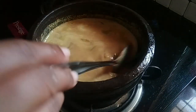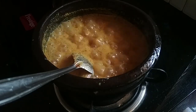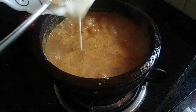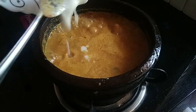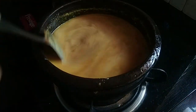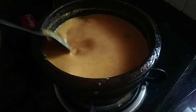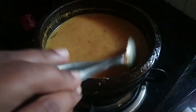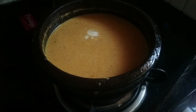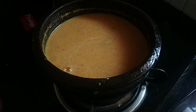Mix it and mix it. Now let's take a look at the same time.